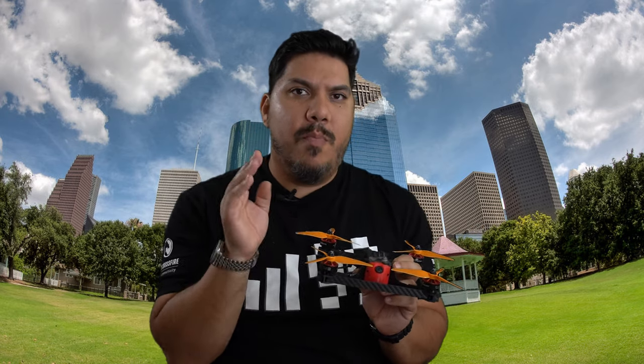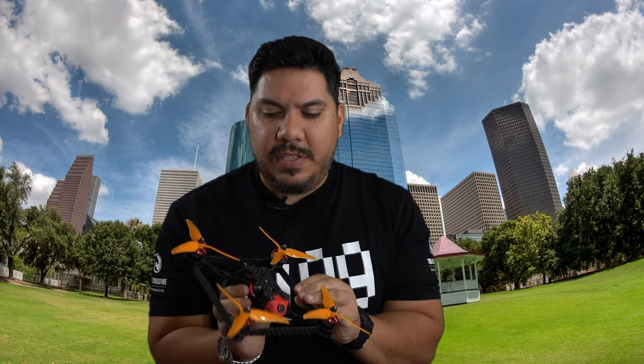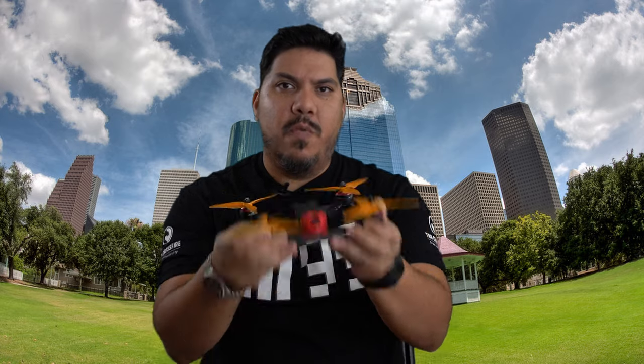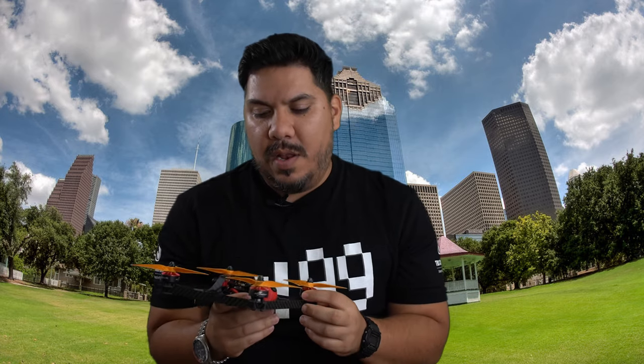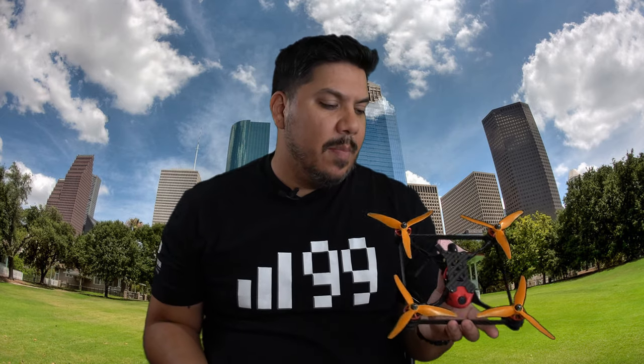One build note: I strongly suggest running props outward — props reversed — on this frame. Because of its box nature, it's most at risk for getting stuck in a tree, since anything can act as a hanger. Running props outward means when you hit something, props push you away rather than suck you in. Here in Houston our tracks often incorporate tall tree split-S's with 25 to 30 foot punches.